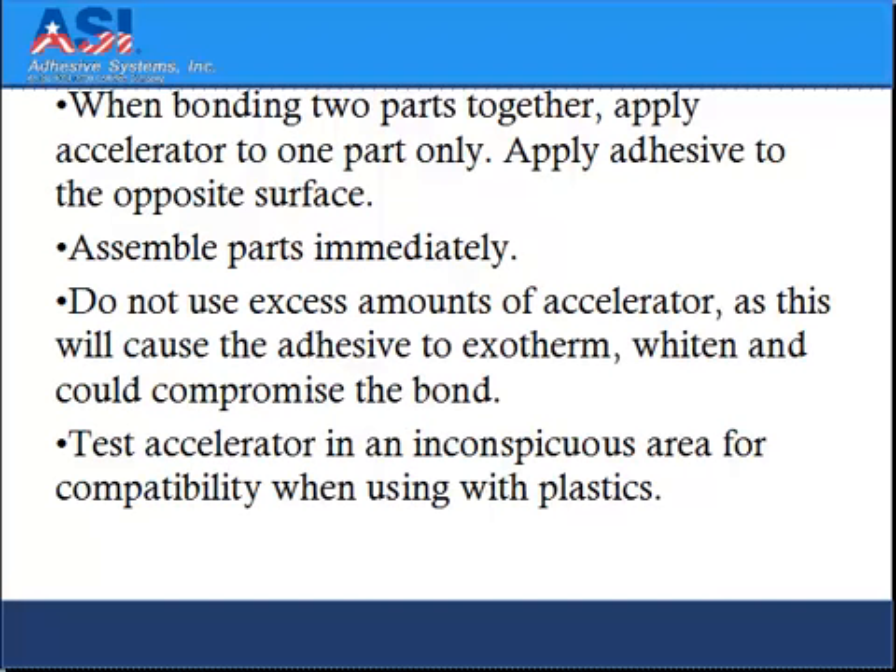When bonding two parts together, apply accelerators to one part only, apply adhesive to the opposite surface, and assemble parts immediately. Do not use excess amounts of accelerator as this will cause the adhesive to exotherm, whiten, and could compromise the bond.